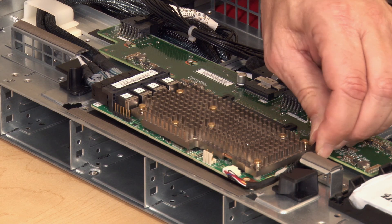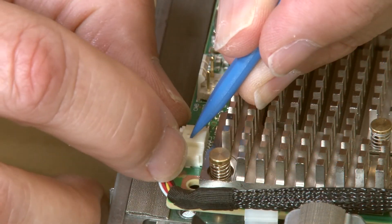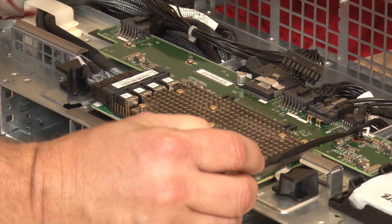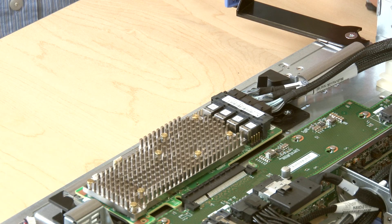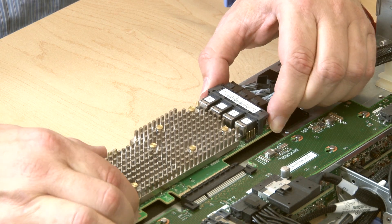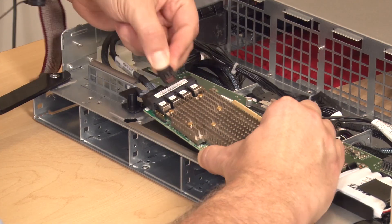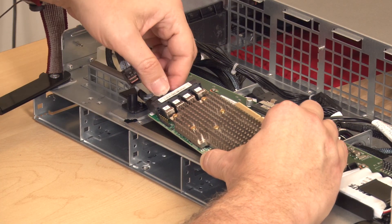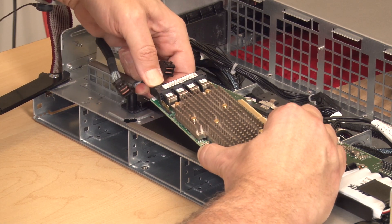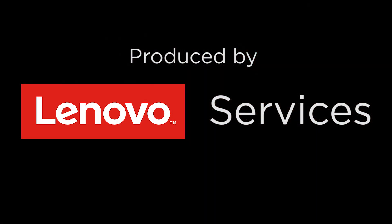Remove the RAID flash power module cable from the clip and disconnect the cable. Make a note of any cables connected. Disconnect the RAID card from the storage interposer. Rotate the RAID card upward and disconnect the cables. Remove the RAID card from the compute tray.